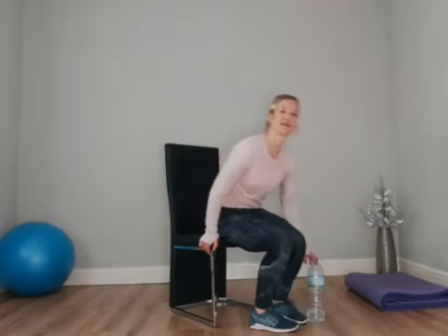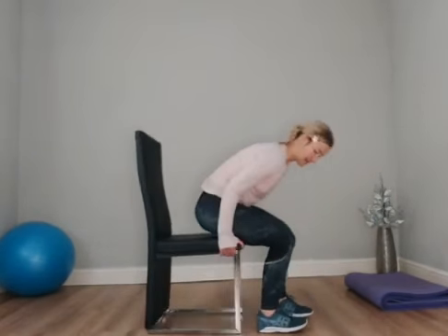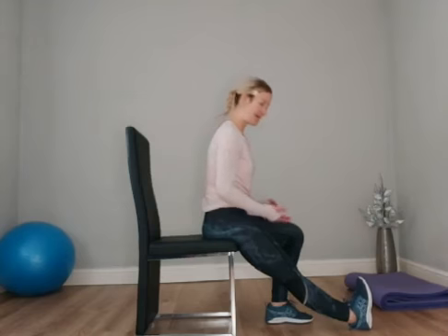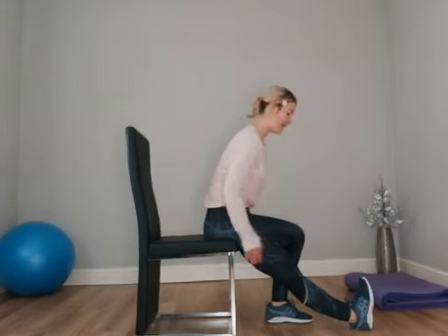Good morning! So we're going to look at lower body stretches today. We're just going to start off with the lower leg. I'm just going to spin around this way. You're going to straighten the leg, make sure you're sat towards the edge of the chair, and just flex the foot back. So you're going to stretch in the lower leg.